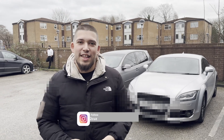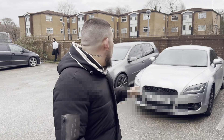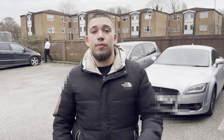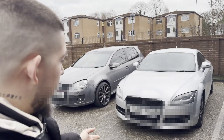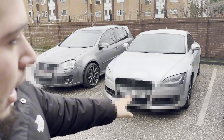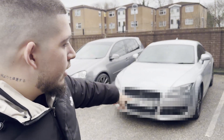Welcome back to another video. In today's video we're going to do a quick transformation modification on the pre-facelift Audi TT. So far we've done a couple of modifications — you can already see we've done the Audi RS grill, the fog light RS grills, and we bought the Audi TT facelift headlights with the LED on the front as seen in the previous video.